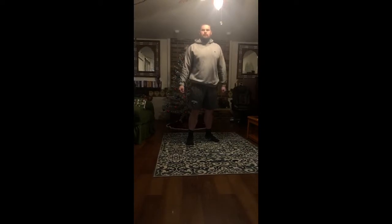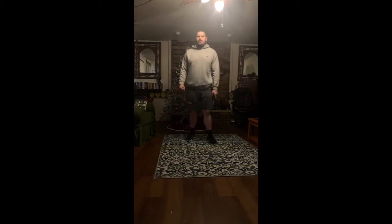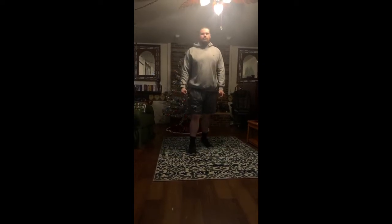Welcome back to another episode of Goldschmidt Live. Today I'm going to be doing another dynamic warm-up, tensioning it up a little bit, getting that heart rate pumping, and moving today early this morning.